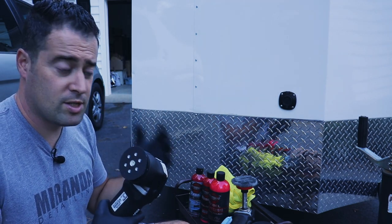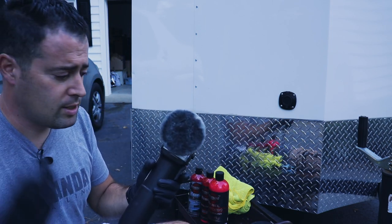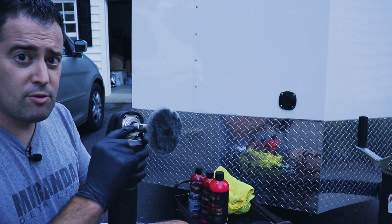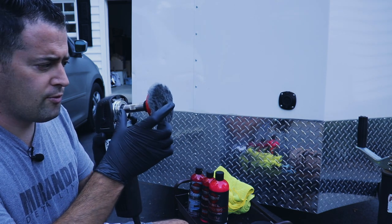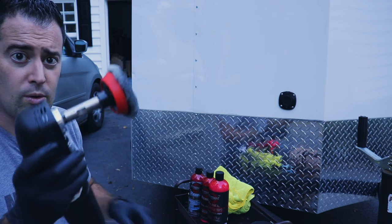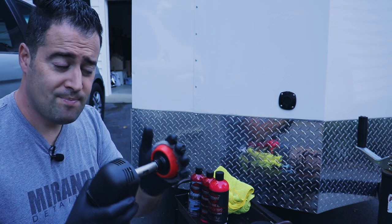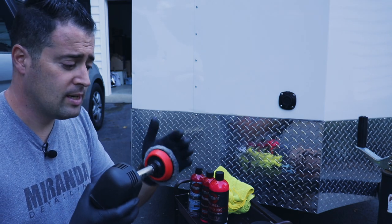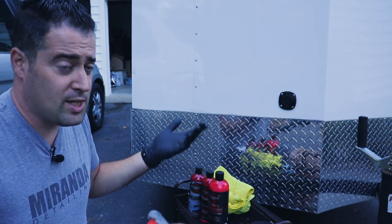I also have my little Rupes Bigfoot Mini, and I'm going to use this to see what results we can get. If you do have a little rotary or a large rotary, this one is from SPTA, and I have the little extension rods on here — they go to about six inches, which gives you a little better control, especially getting around tighter areas. It's a rotary so it has a different action — it cuts more, it heats up more — so we'll show the difference between using this machine and a DA machine.